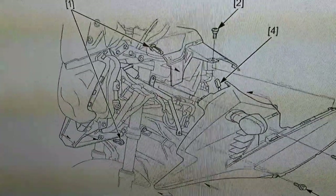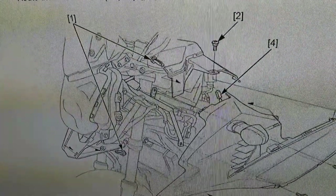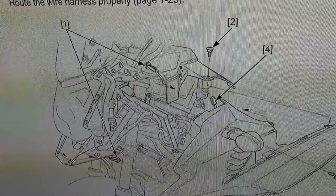This manual says I have to strip the whole bike. Let's get into it.